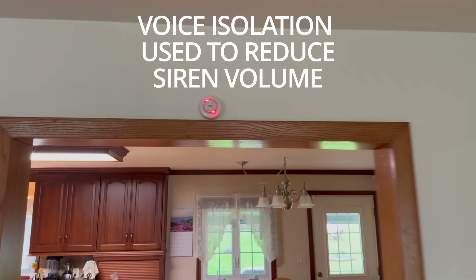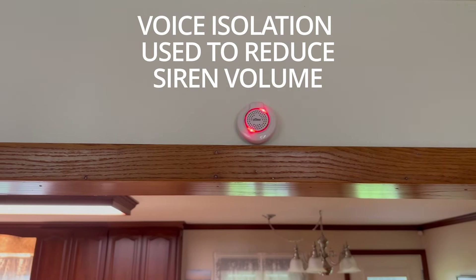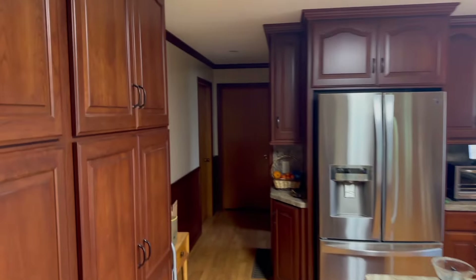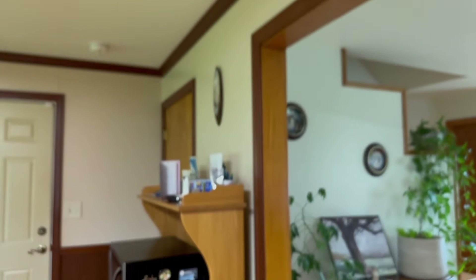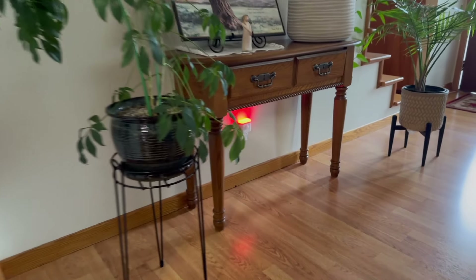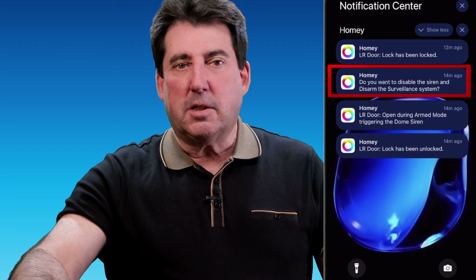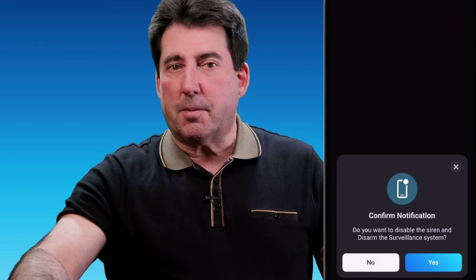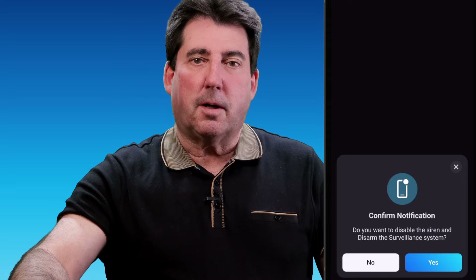This is the chime that rings. And here you see the hallway light is flashing. The living room light is also flashing. To deactivate the surveillance flow, it's just a matter of tapping the push notification that each family member receives on their mobile devices. The app then gives you the option to disable the siren and disarm the system.